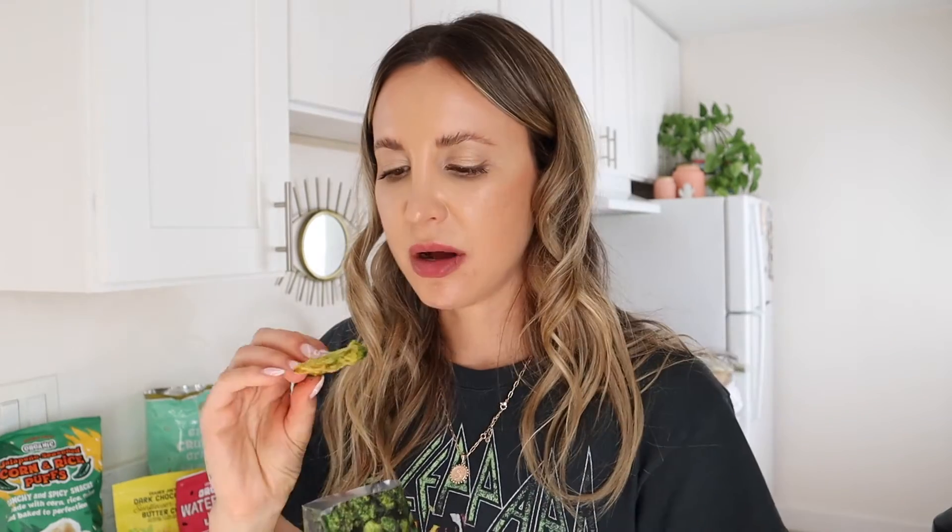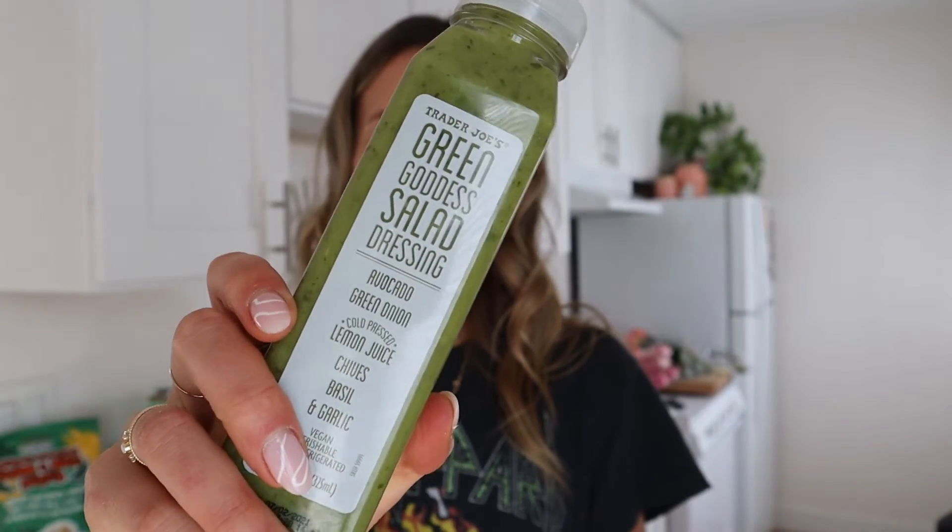Crunchy crispy broccoli florets — I love broccoli and see these at Trader Joe's all the time but have never tried them. Interesting. Honestly, I would just prefer to have steamed broccoli. Next up: green goddess salad dressing — I've seen and heard about this before.